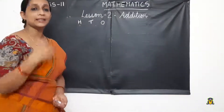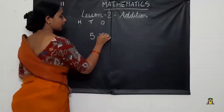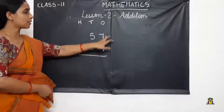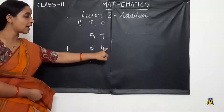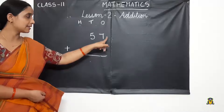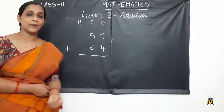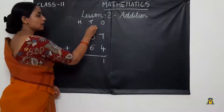One more example. This time we are keeping the numbers in our mind. 57 plus 64. First we add the numbers in the 1's place. 7 is the bigger number, so bigger number in mind and smaller number in hand — 7 in mind, 4 in hand. After 7: 8, 9, 10, 11. We write 1 here and carry over 1.